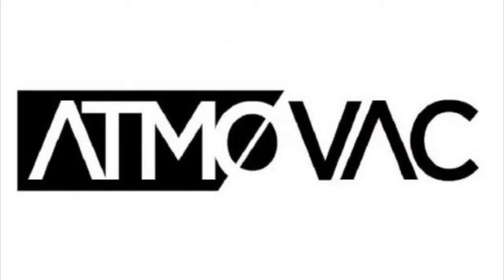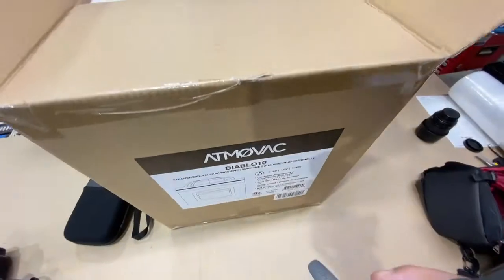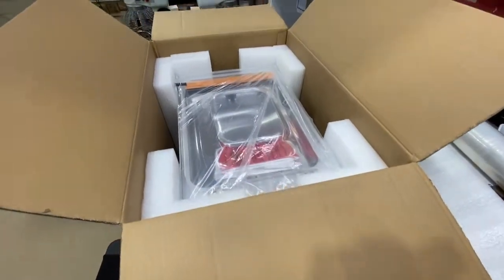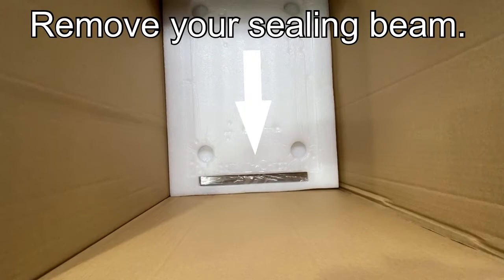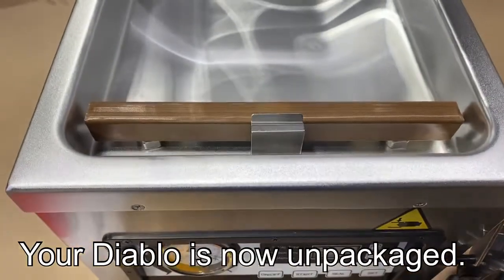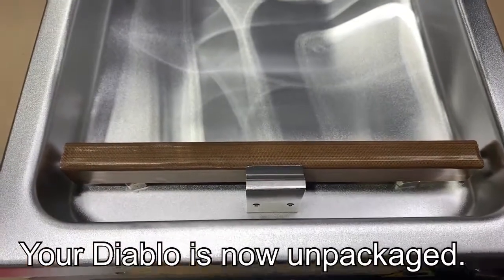Welcome to this presentation of our Diablo 10 and Diablo 12 series commercial vacuum machine. Once you receive your machine, make sure to unpackage it carefully, remove the sealing beam, and it'll be ready for first use.